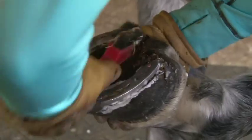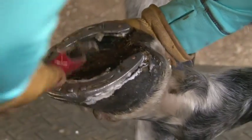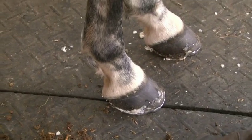I always like to make sure that the inside of the hoof is clean. When I go to put the foot back down, I never drop the foot. I always put the foot back down onto the ground so that it doesn't hit the ground hard.